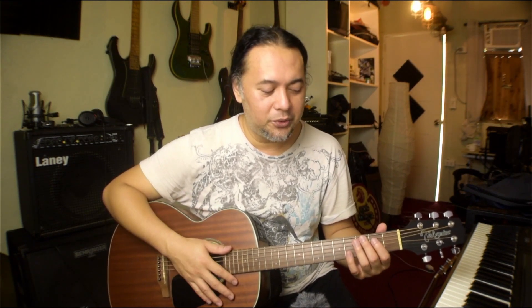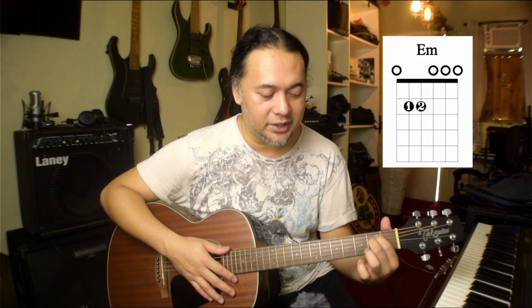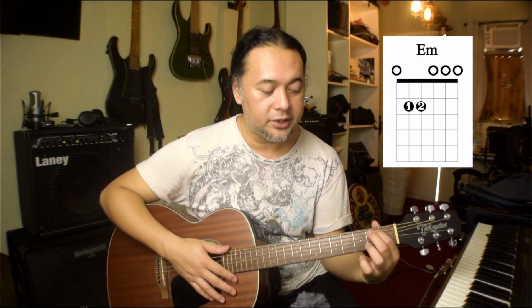Now back to the chord. We use only two fingers and we only use a single fret — that's the second fret. This is the first fret, this is the second fret. These two fingers will fret inside the second fret. The fifth string and the fourth string. First finger will fret the fifth string and your second finger will fret the fourth string, both inside the second fret.